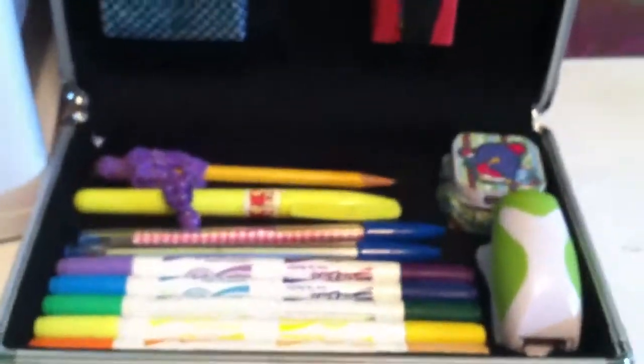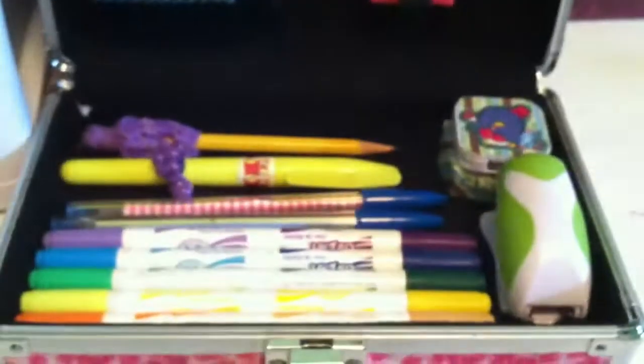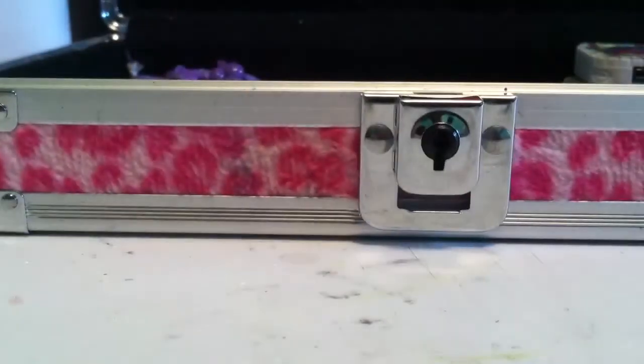I really hope you guys enjoyed this tutorial and I really hope this helped you a little bit. Be sure to check out Paper Pastels' 'Two Ways to Organize Your Craft Space' and make some little boxes. I will see you in my next video. Bye!